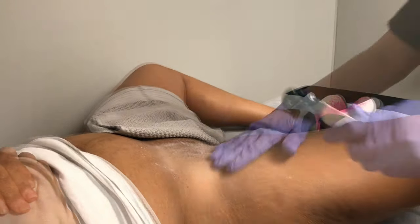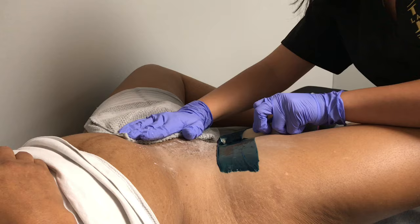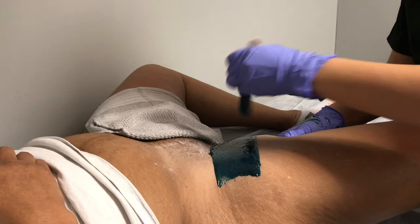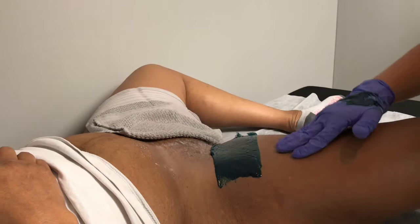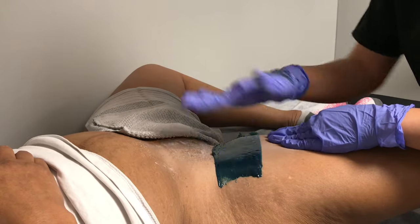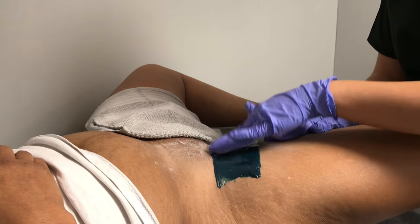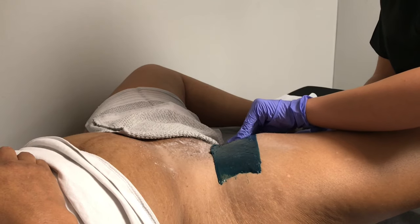The best wax to use for Brazilians and for most body waxing is hard wax. It's suitable for sensitive skin and all hair types. Hard wax does not take skin with each pull. The problem with most places is that they tend to use soft wax or strip wax. With that it removes layer after layer each time you go over an area, which can cause redness, irritation, and could cause breaks in the skin.